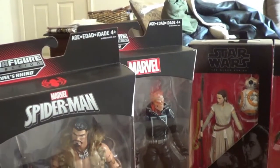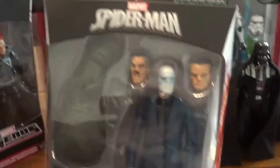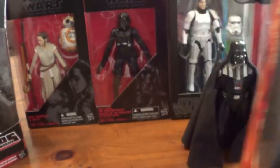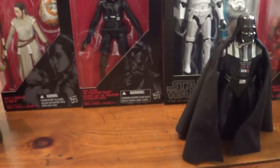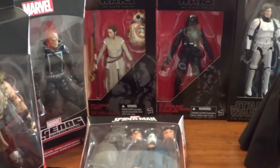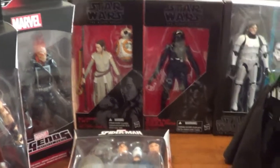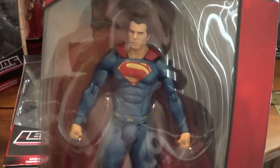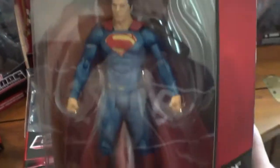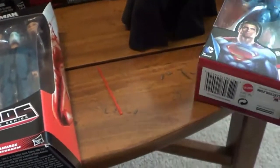And then one more Marvel Legends — it's yet another Rhino figure, the Chameleon that you just saw. I think I paid a little too much for him, actually. He was 25 bucks at Kmart, which I think is kind of a rip. And I got one more figure — this one's DC from Batman vs. Superman. I had to get it because my Man of Steel Superman didn't scale up, so it's the Superman from that movie. I got him $5 off with a coupon.